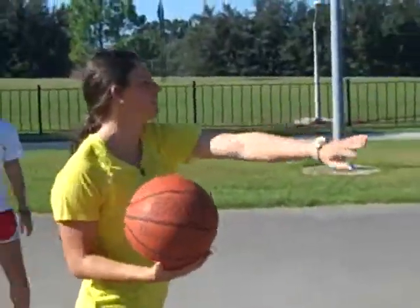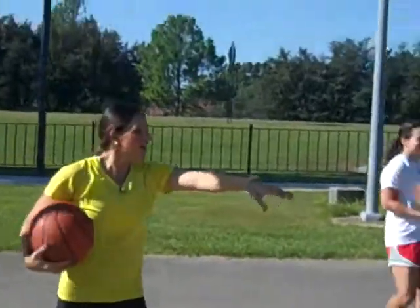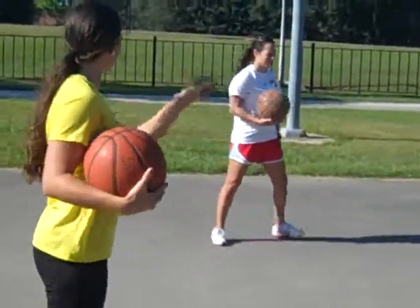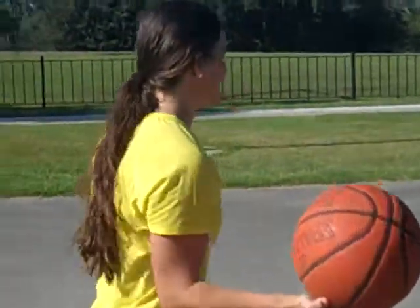I'm going to line up just over there, right there. Like 1, 2, 3, 4, 5, 6, 7. It's like a straight line so you can see me. Get over there. There you go. Alright, so today I'm going to teach you how to shoot a jump shot.